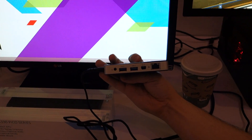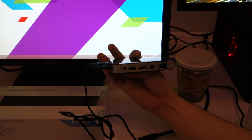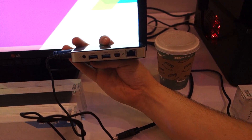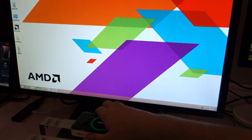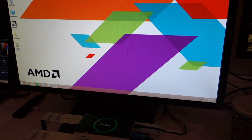I think it supports two screens. It also has three USBs — two USB 3.0 and one USB 2.0 — and network. And this is running full Windows 8? Full Windows 8, yes — I think I'm running Enterprise right now.